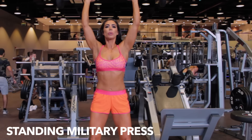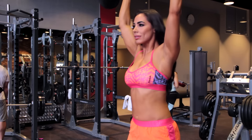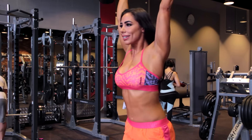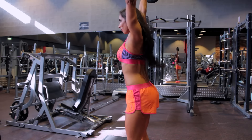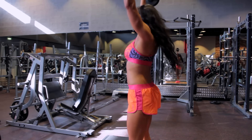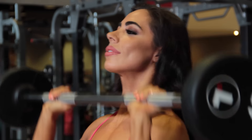You want to have your feet shoulder width, your hands a little wider than the shoulder, not too wide so that your elbows are a little bit inwards. You want to bring it towards your chest and shoot straight up, locking those elbows, going straight up, having the full range of motion.